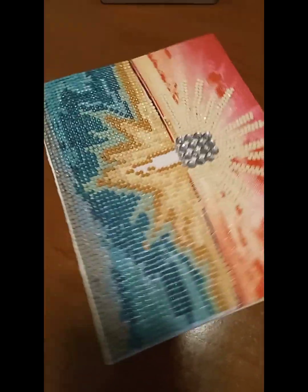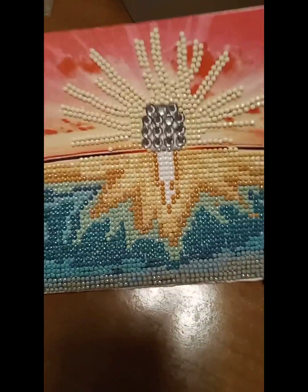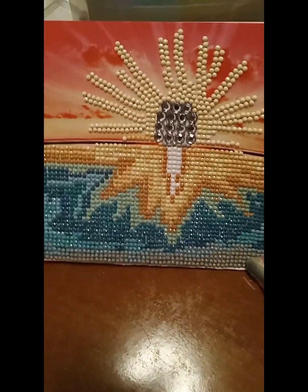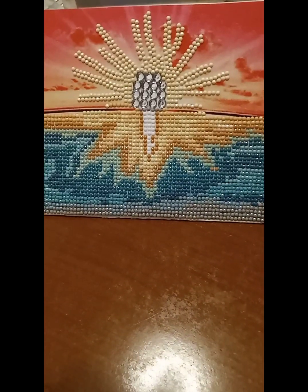So the card is finished — there is already something written inside. And if the person who receives the card wants to, he or she can just make it stand like that.